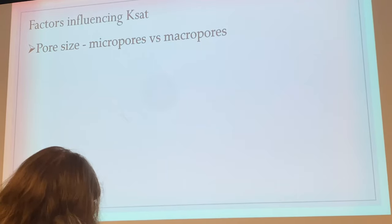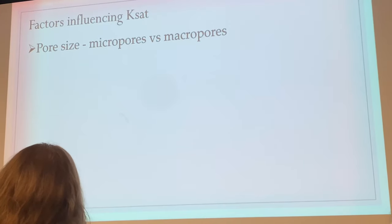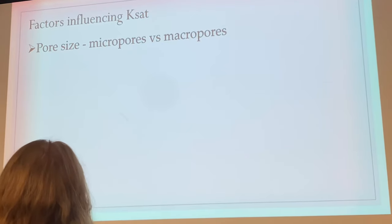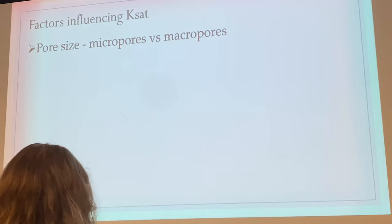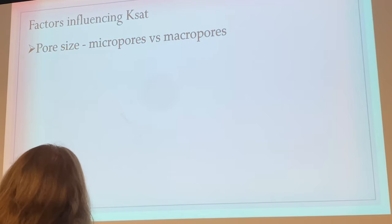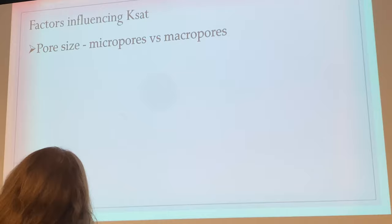We call that K-sat — saturated hydraulic conductivity — and some of the things that affect it are pore size. In a clay soil we have smaller pore size; in sand we have larger pore size. That's why we put sand in golf greens: we need water to drain through so we're not left with a puddle. Baseball fields have sand too. Football fields are built on a sand substrate so water can move through very quickly, because if we built on clay it would not drain.